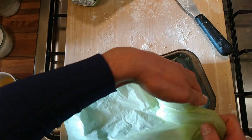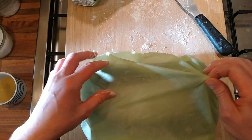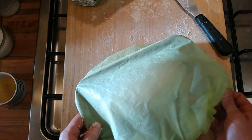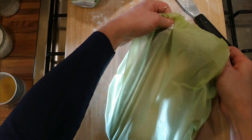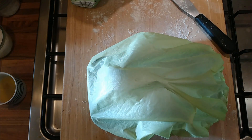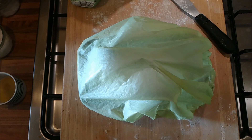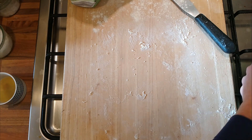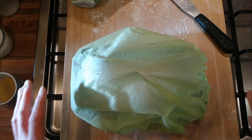We'll put a shower cap over it — I don't like plastic waste, so I buy shower caps and use them over and over again until they're completely useless. We'll put a bit of flour on top so that if it rises too much it won't stick to the shower cap. We'll leave that to prove for two or three hours. I'll bake it at around 220 degrees because it's got butter in it and in the tin, so I don't want it to burn.